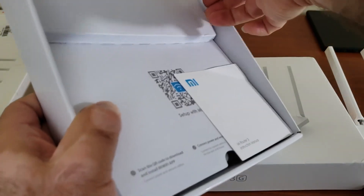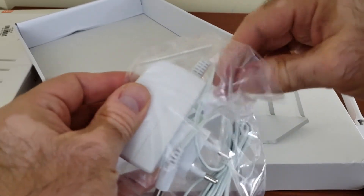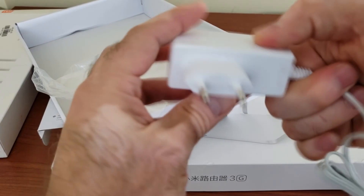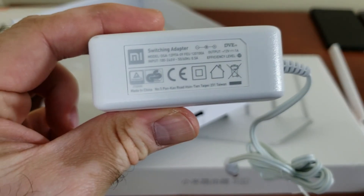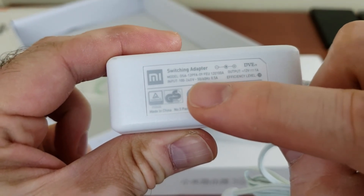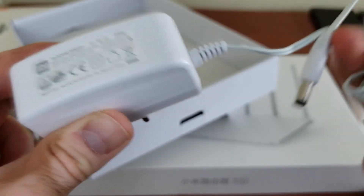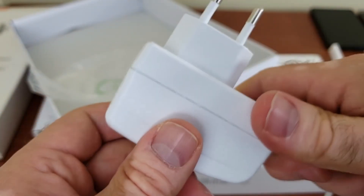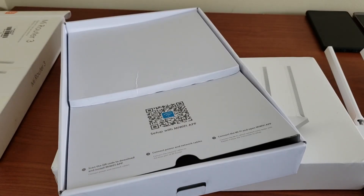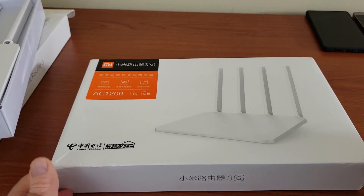Let me lift that up — there's the warranty card. Being the international version, we have a European charger, which I can use here in the US with an adapter. The power delivery is 100 to 220 volts, so you can use it internationally no matter where you are. It's 12 volts, 1 amp — so if something goes wrong, you can probably find a replacement pretty easily. It has a barrel-style plug at the end. Minimalistic packaging, not even a LAN cable.